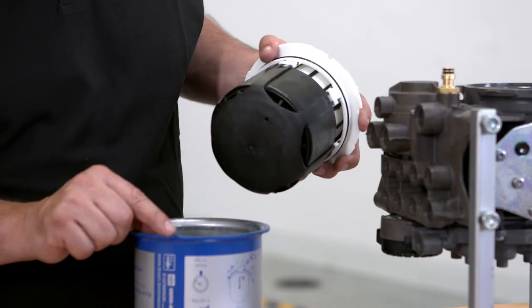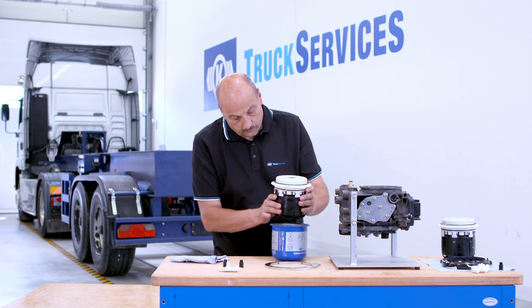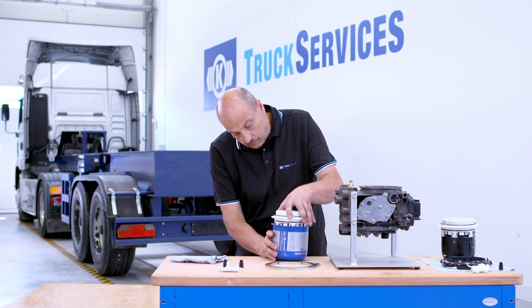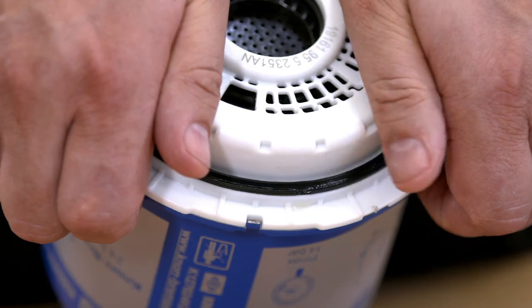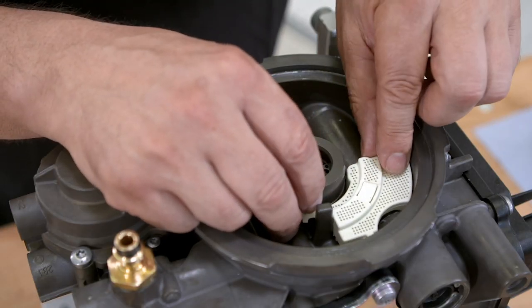Insert the new cartridge into the casing. Ensure that the lug is in the correct position on the cartridge and casing. Insert the new sieve and check it is in the right position.